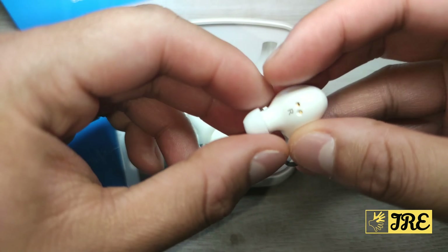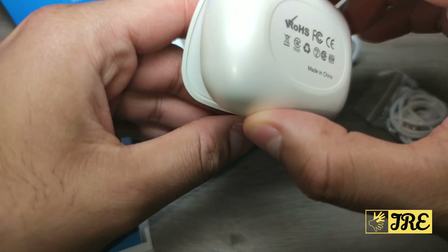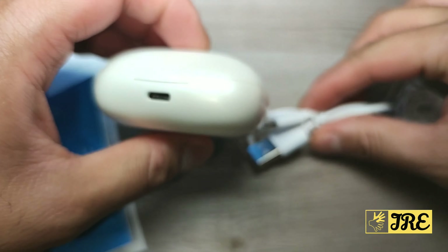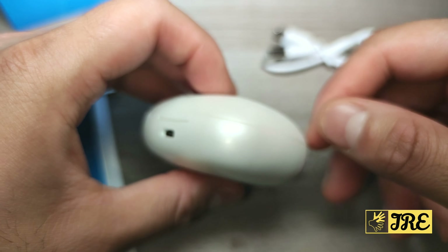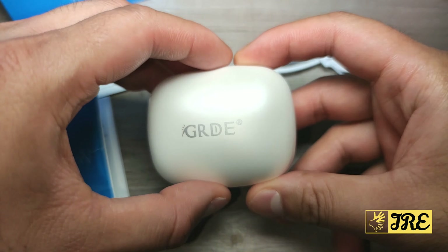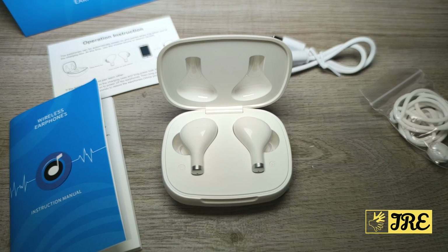The charging case itself is brilliant — nice and compact. It comes with a USB Type-C charging cable to charge it up and it charges up pretty quick as well. It has a built-in 400mAh battery capacity, which is one of the downsides — it doesn't really have a high amount of battery capacity.